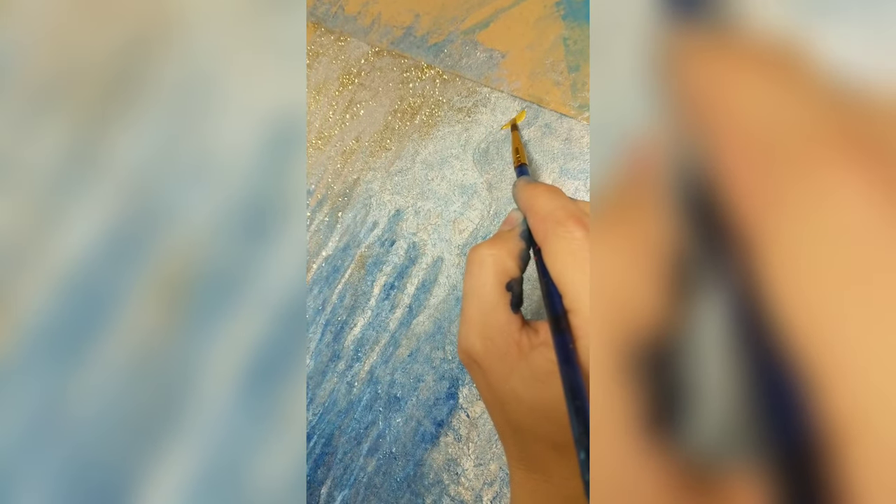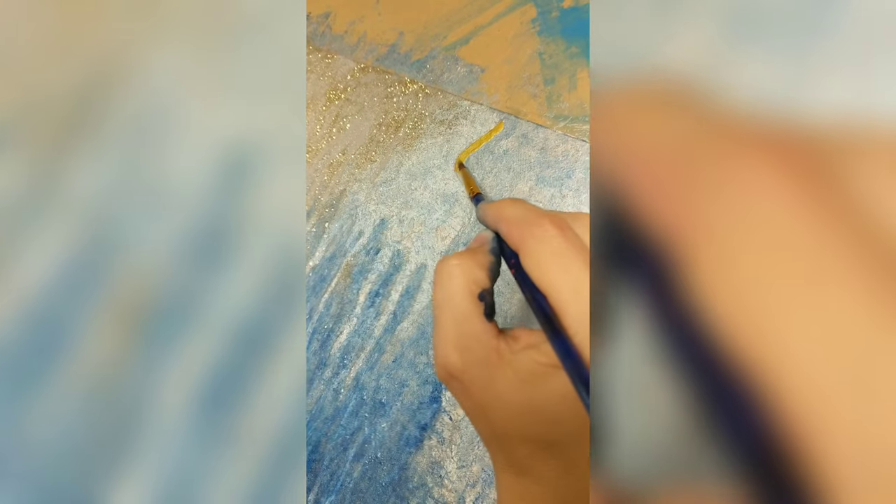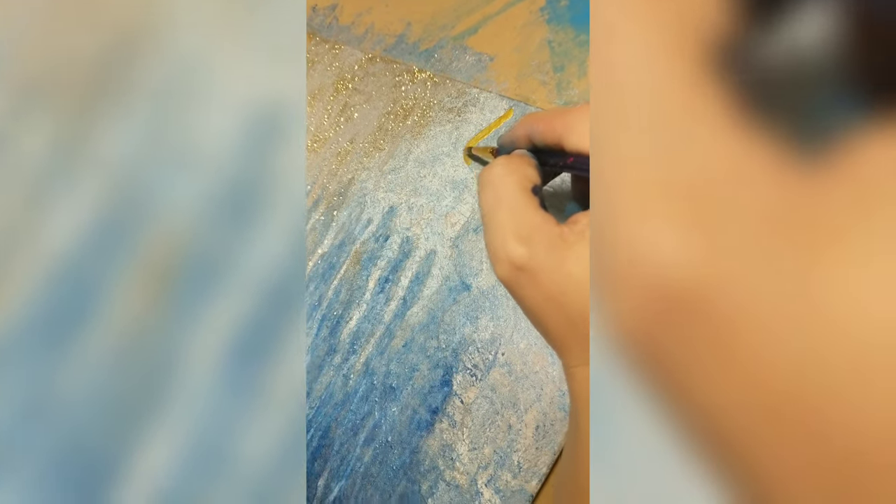I used a crumpled-up napkin — I really love this effect — and then added some glitter over some runs, because why not? It's glitter.